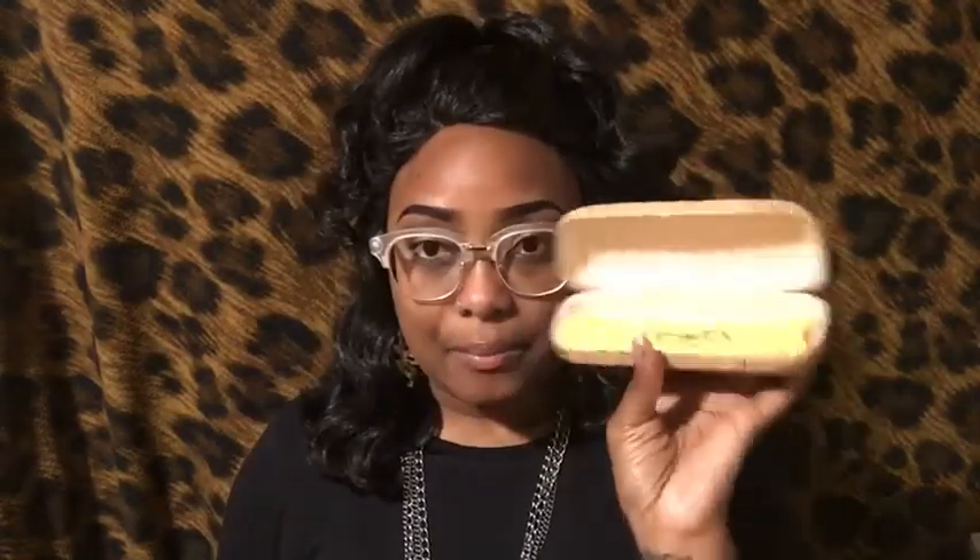Inside you get your glasses and a Firmoo cleaning cloth, which I love. The cloth says Firmoo on the inside. I will put the links and the style number of these glasses in the description below.